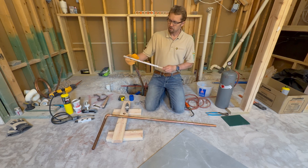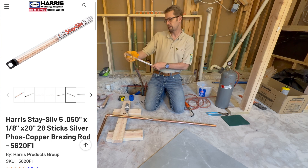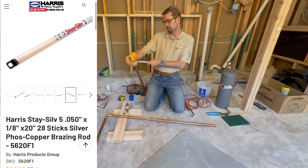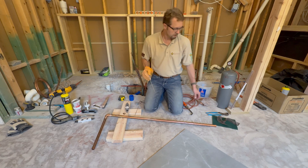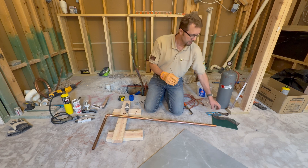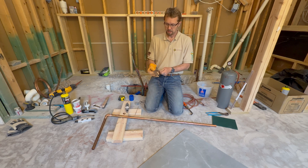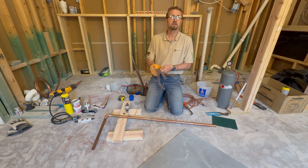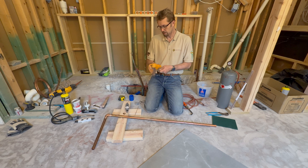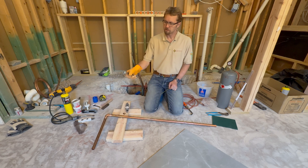The brazing rod I'm using is made by Harris — it's called Sil-Fos 5, a five percent phosphorous copper-silver brazing alloy. It's always recommended to clean off the edge of the material; here's a nice shiny piece of metal. Not entirely sure why since it's all going to get torched and melted anyway, but we'll still follow the rules. I've got my striker ready.